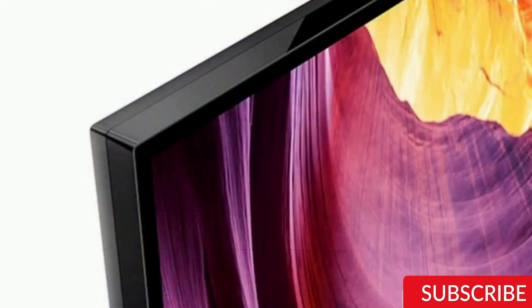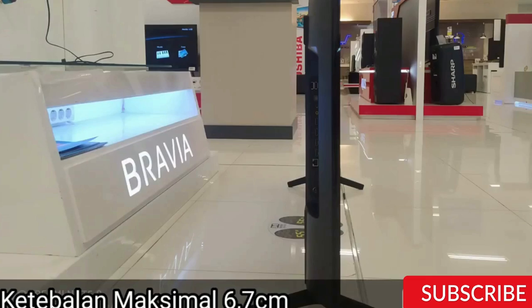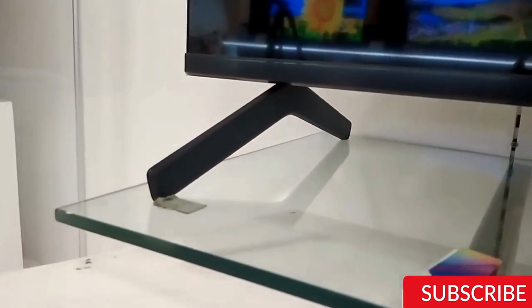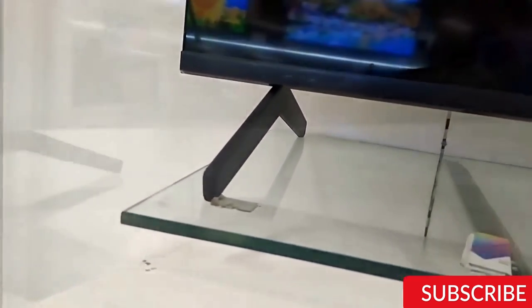Smart features. The Sony X80K runs on Android TV, which is easy to navigate and has access to all major streaming services like Netflix, Amazon Prime, and Disney Plus. The TV also has Google Assistant built-in, which makes it easy to control the TV with voice commands.